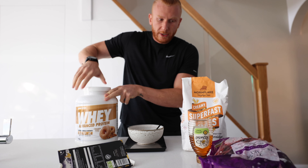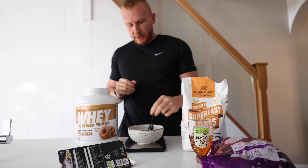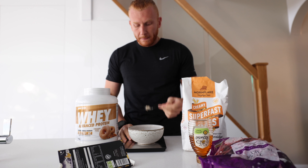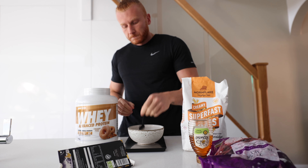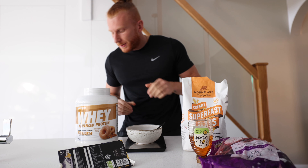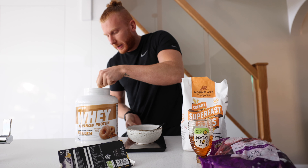A minute in the microwave, and we've got this sort of consistency here. Then just add your 30g of whey protein.